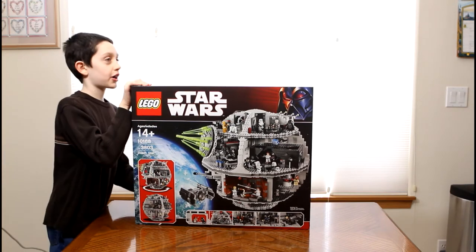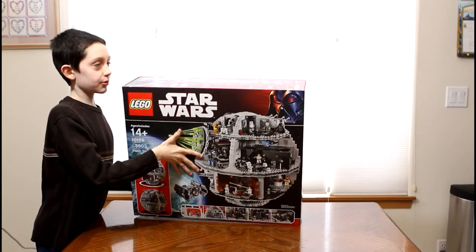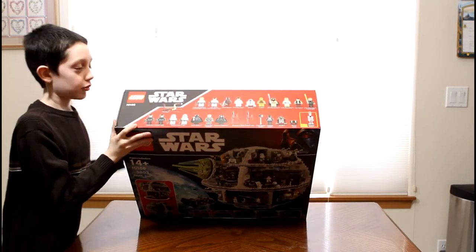The minifigure count is very high — it's the highest amount of minifigures I've ever seen. 25!